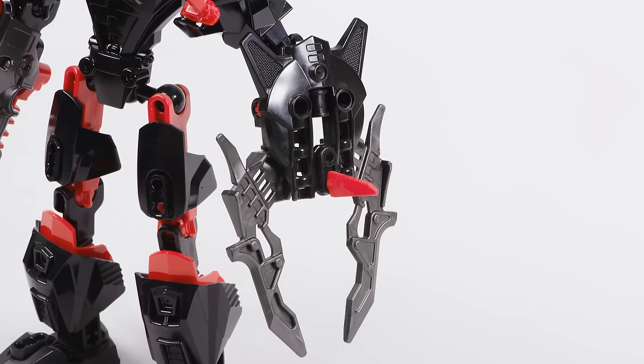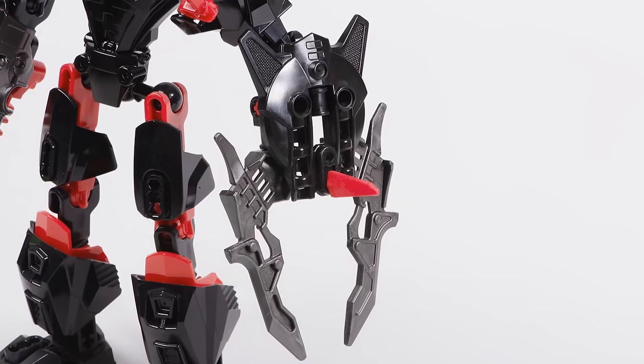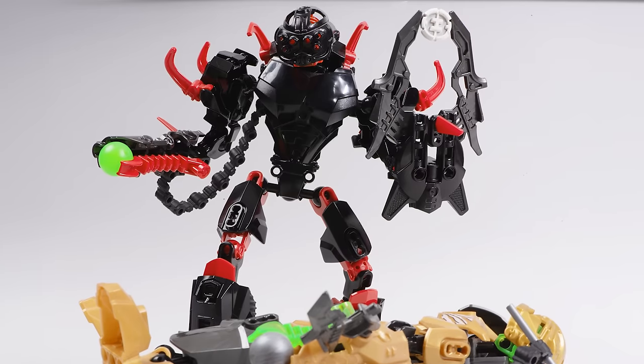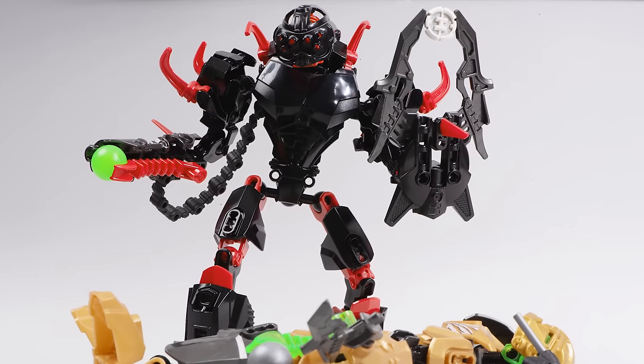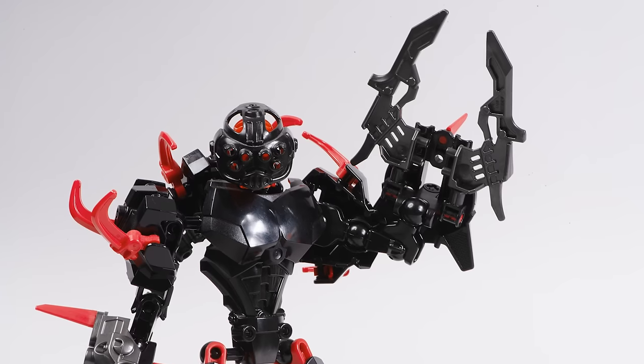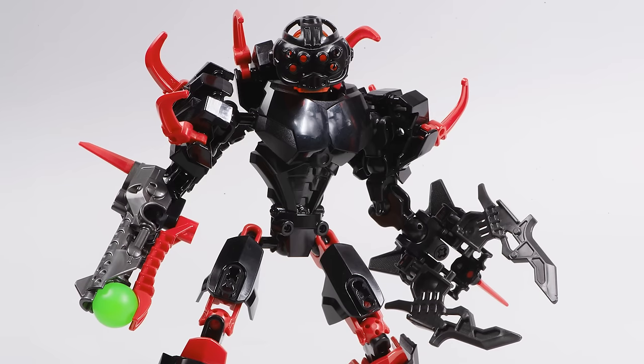Moving to the weapons now, this claw arm is kind of the perfect weapon for him. It looks ideal for grabbing hero cores and ripping them out of the chests of other heroes. Graphic, but that's kind of the intention, surely. Overall it just looks cool, especially when you partner it with that lovely blaster.